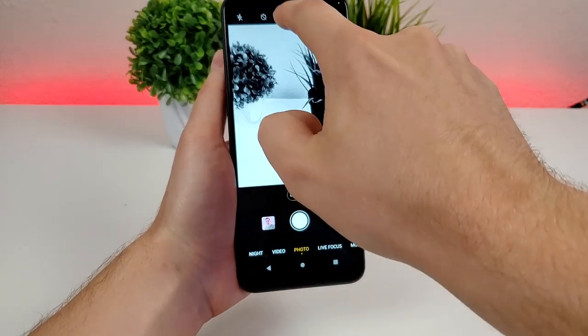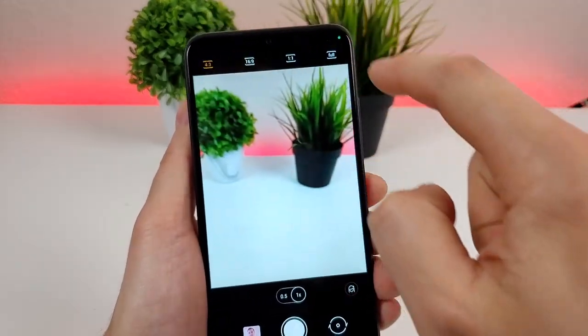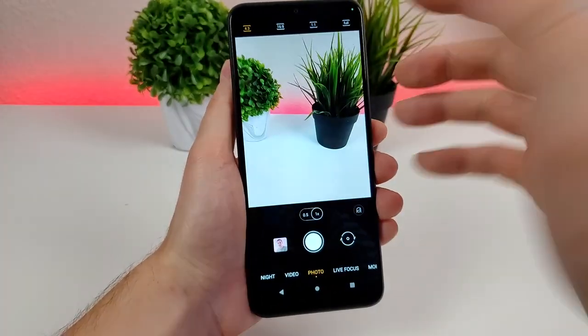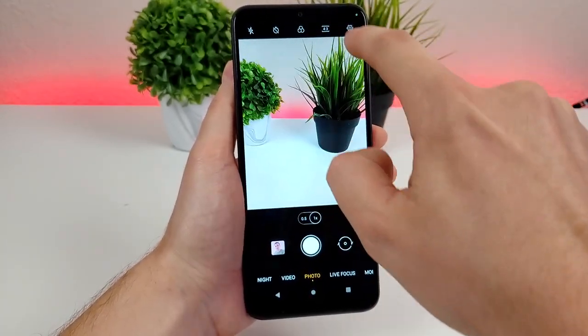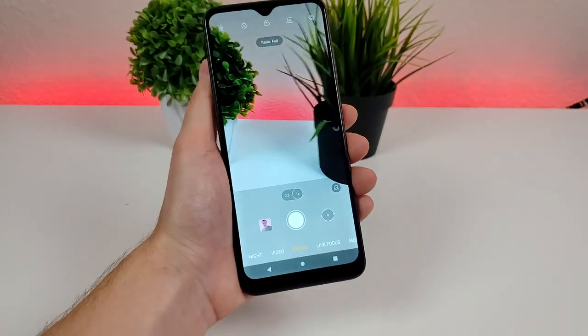From there you can tap where it says four by three and choose other aspect ratios. You can do 16 by nine, which is great for thumbnails. You can do one by one for a square photo. And then you can also do full, which takes up the entire display on the device.